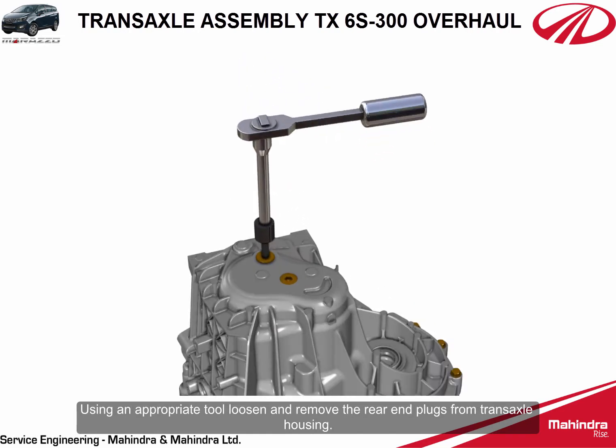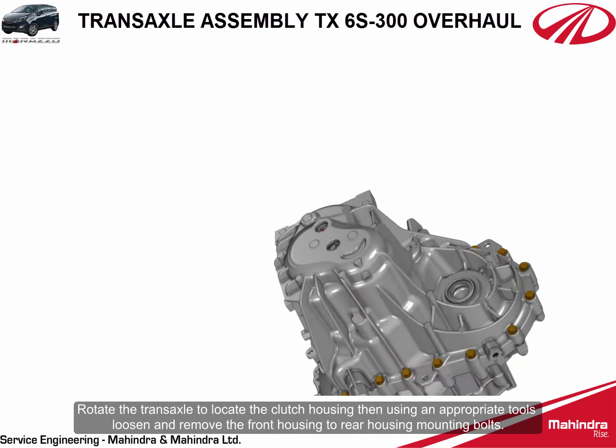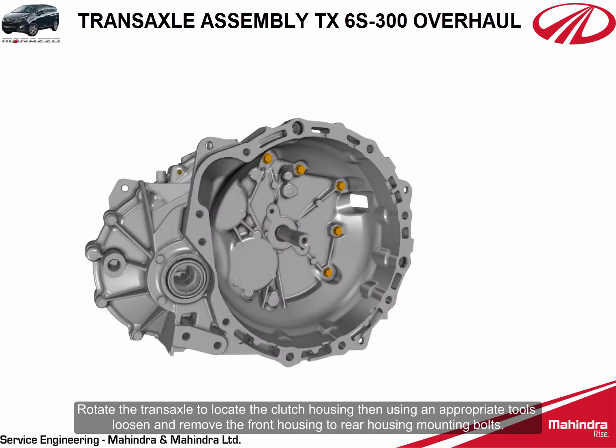Using an appropriate tool, loosen and remove the rear end plugs from the transaxle housing. Rotate the transaxle to locate the clutch housing, then using appropriate tools loosen and remove the front housing to rear housing mounting bolts.